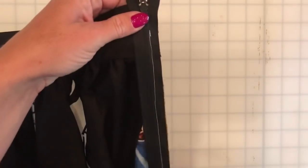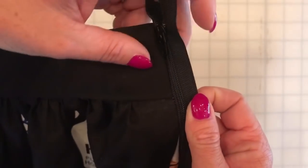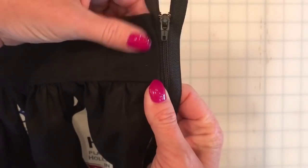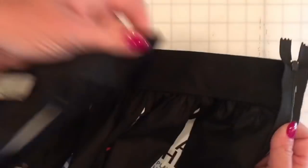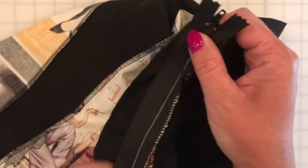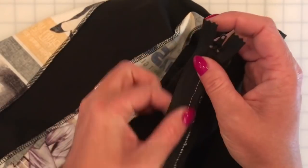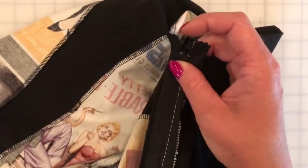Now you can see that my zipper is sewn into place — it's stitched really close to the teeth. When you turn it around, this is what your zipper will look like on one side of your skirt. Then we're going to do the exact same thing with the other side of the skirt: place the zipper along this edge right sides together, the zipper pull still on the back side, pin that along this edge and do the exact same thing.